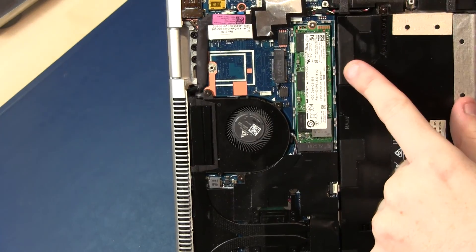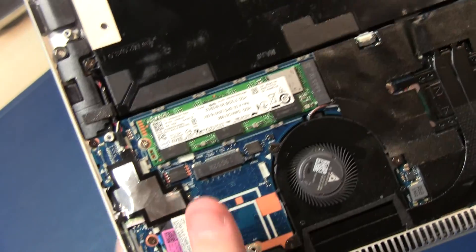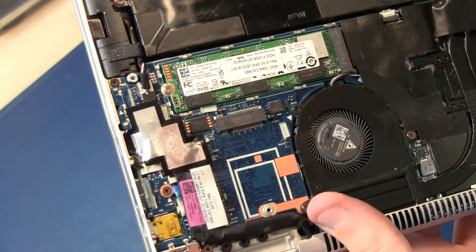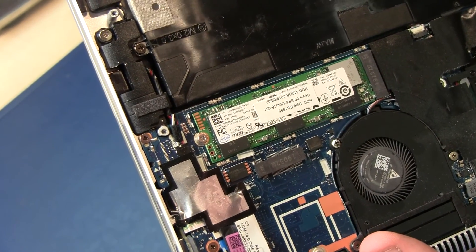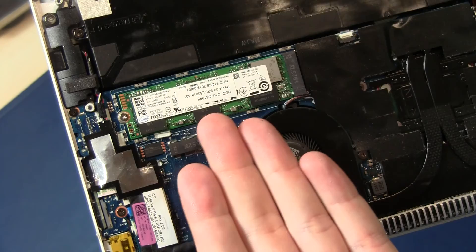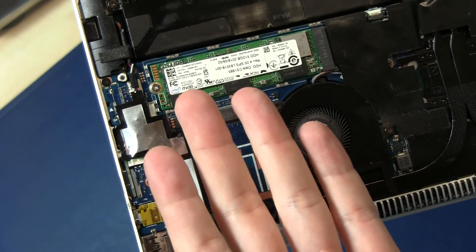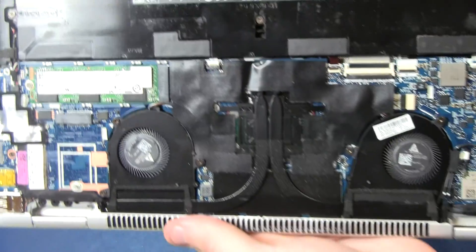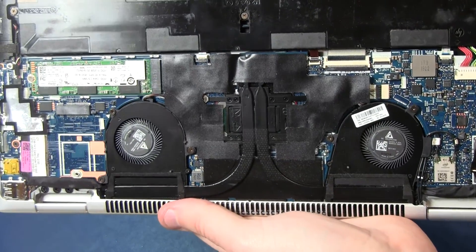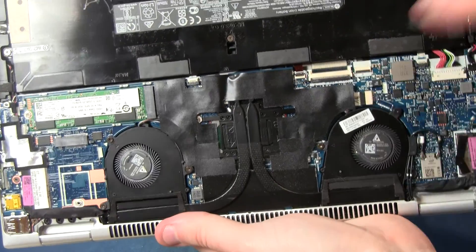Now we can see — zooming in — here is the NVMe solid-state disk. In this model it's from Intel with 512 gigabytes. You can insert a drive up to 4 terabytes, that's no problem.